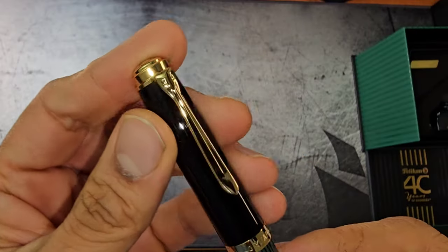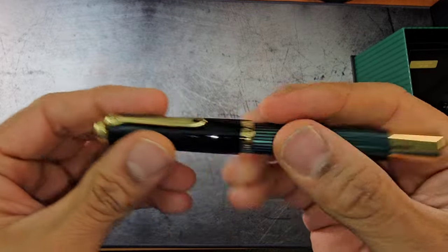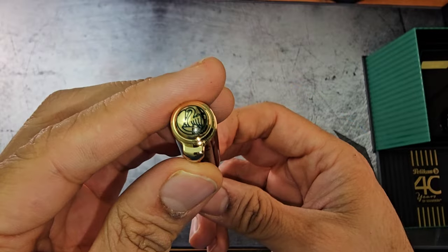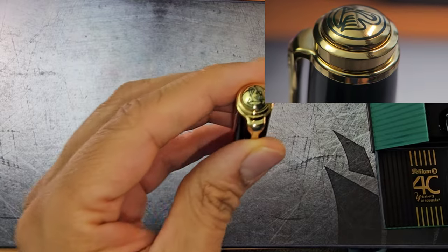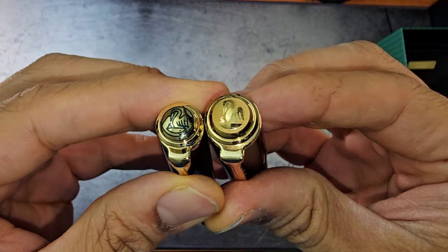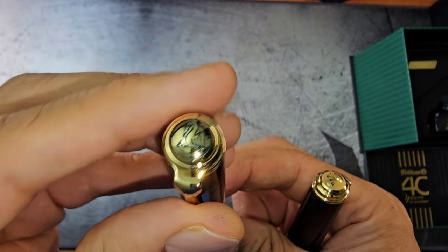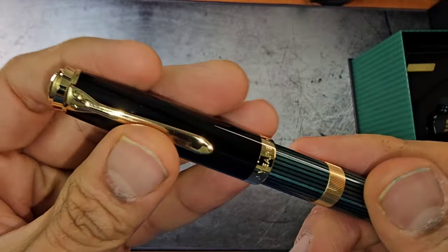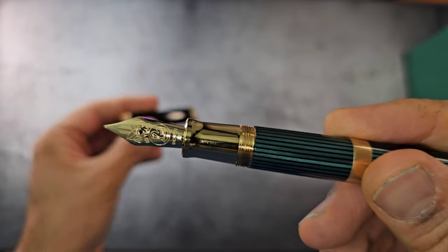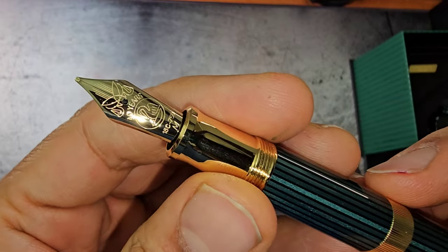Looking at the Souvern — the usual Pelican beak-type clip, basically what we have come to expect from the M800. Very nice, easy to put on the pocket, easy to remove. The finial actually looks a little bit different than the usual M800. There's green decoration filling and engraving. It takes less than one turn to unscrew — about 11 hours of rotation if you started at 12 o'clock.